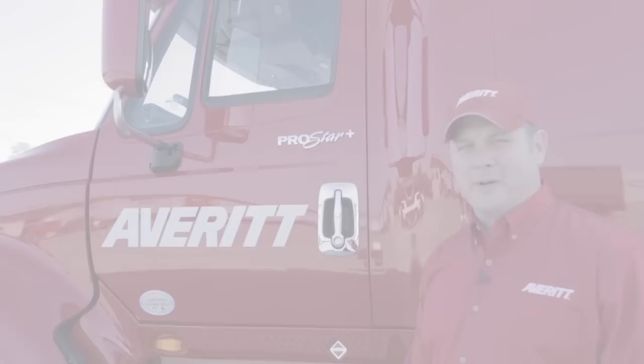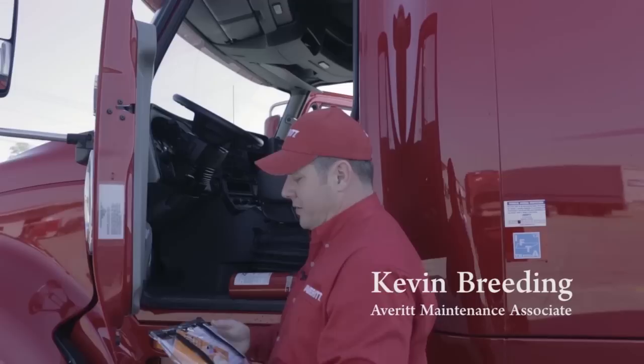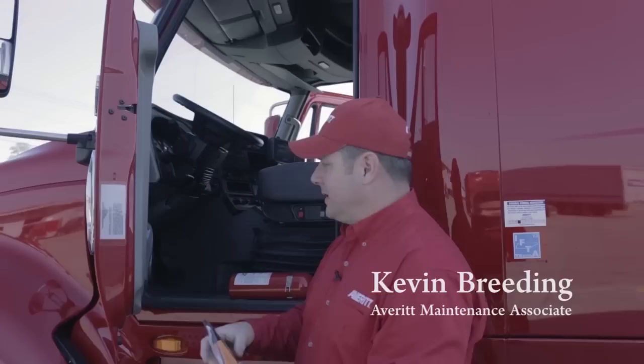To start my pre-trip inspection, the first thing I'm going to check is to make sure my DOT sticker is in date. I'll check for proper paperwork, make sure I have the right fuel permits, registration, proof of insurance, and make sure I have my emergency response guidebook.